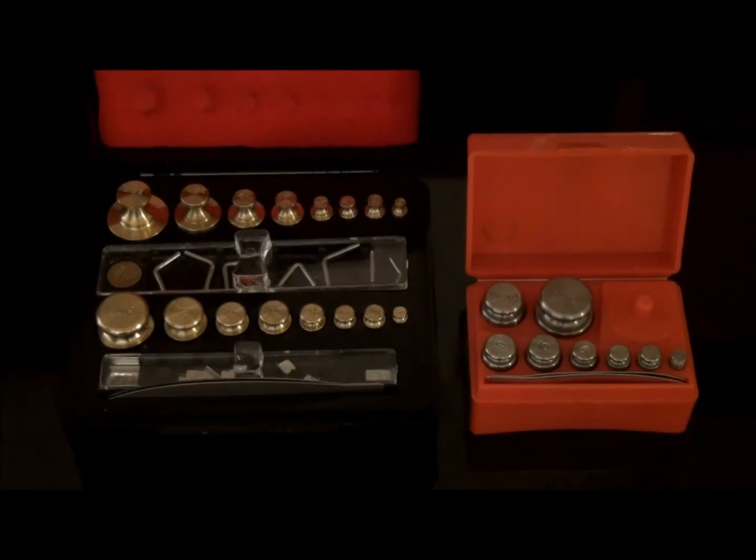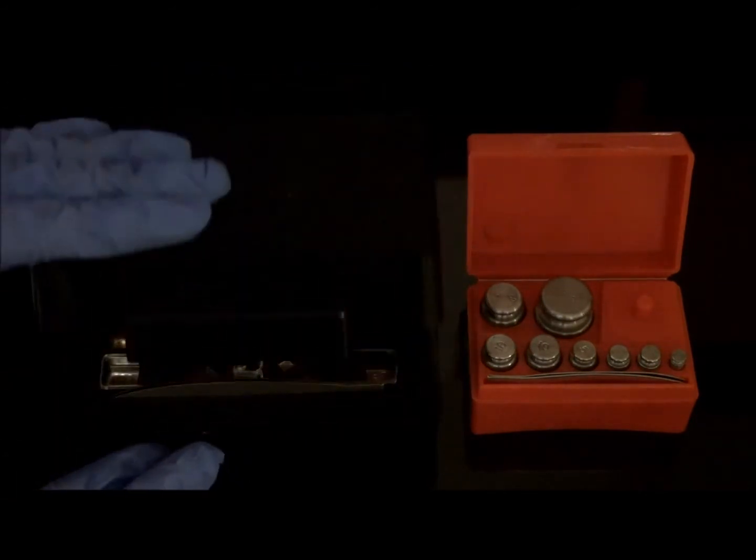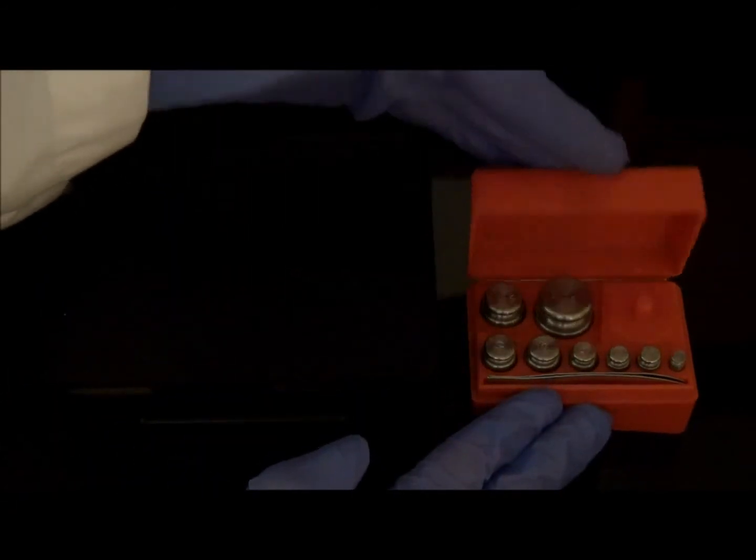Forceps included in more expensive sets of weights are tipped with bone, ivory, or plastic to prevent weights from wearing away with handling. When the weight set is not being used, it should be stored in its original packaging in order to prevent accumulation of foreign matter and corrosion to the surface of the weights, which may affect weighing accuracy. Weights can be maintained for years if cared for appropriately.